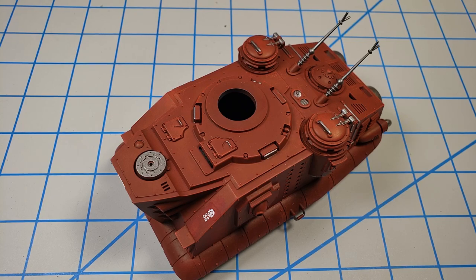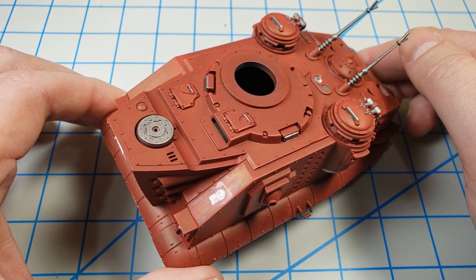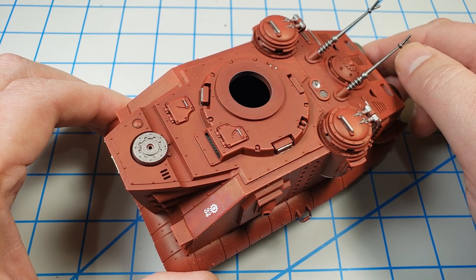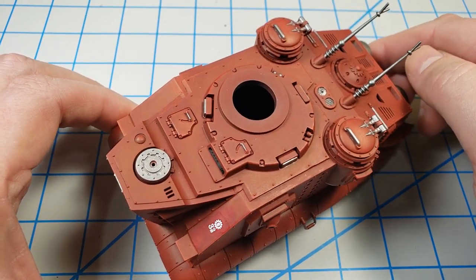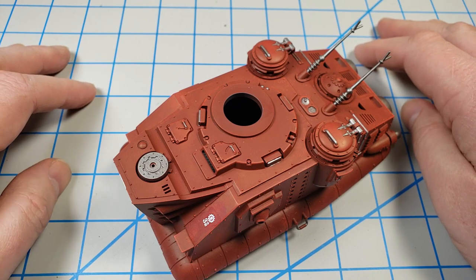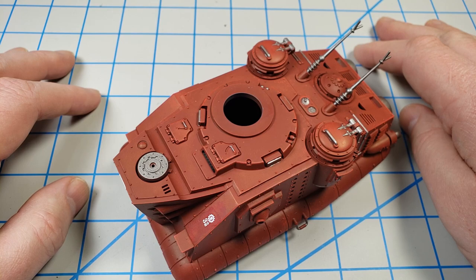I'm going to call this a wrap on this episode — I've gotten it to the point of being painted and decaled. There are still some details to be painted and the weathering is yet to come, but this is a good breaking point. This is a fun kit — it assembles well, looks very unique, and I don't think there's anything else in the world that looks like this. I can definitely recommend it if you've been wanting to try out something Warhammer.